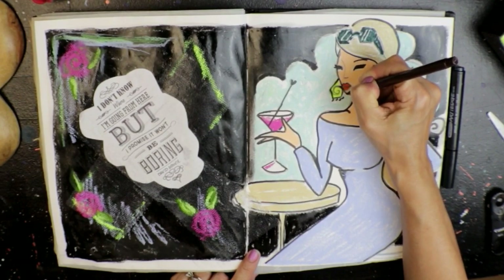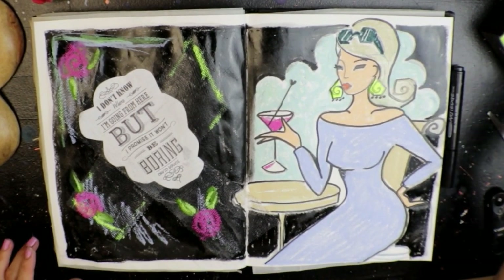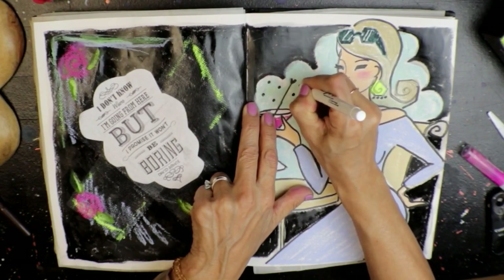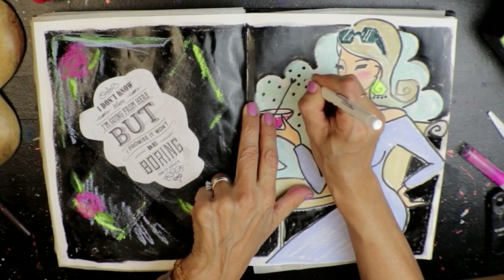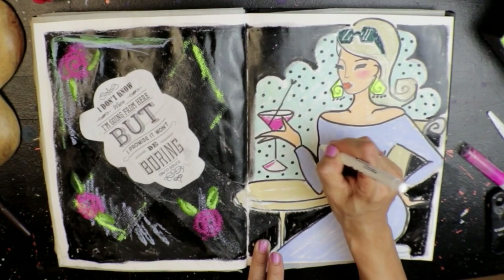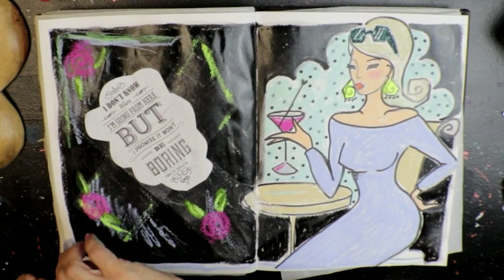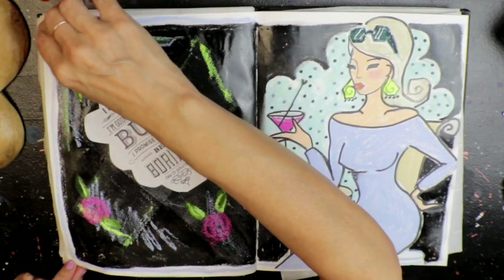I'm using a brown marker to outline her face — I didn't want to use black for the face outline so I used brown instead. Now I'm adding the polka dots, which is the key pop art element. You could add polka dots around your quote as well. I decided to outline the page border in light purple just to make it look finished.